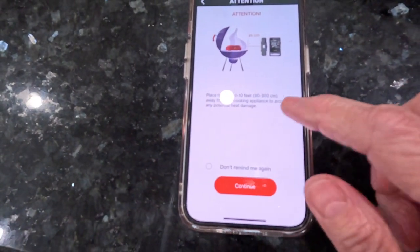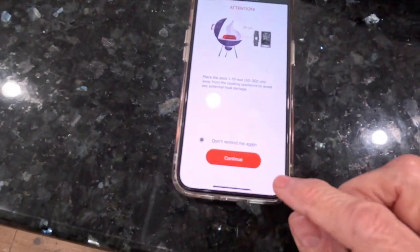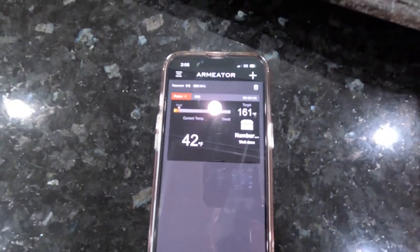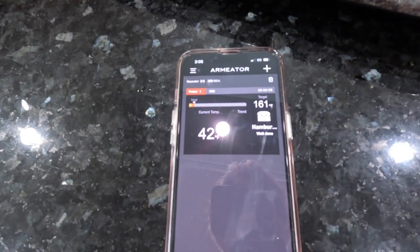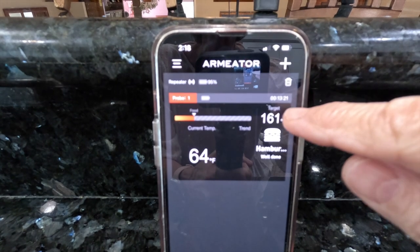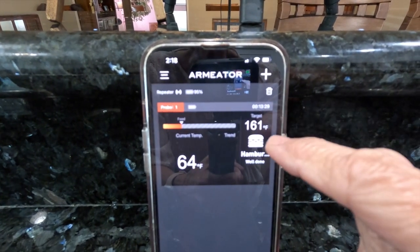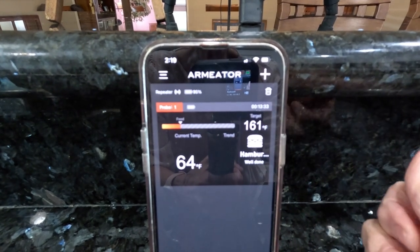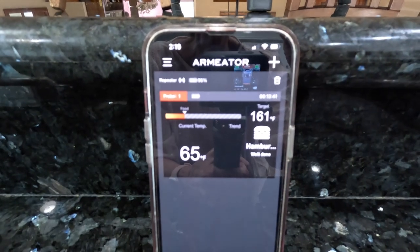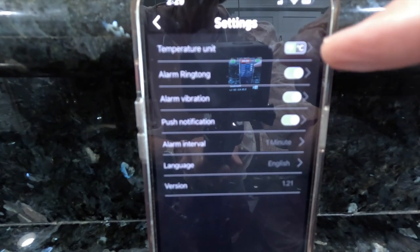The app tells you how to insert the thermometer — thickest part of the meat up to the notch. Place the dock one to ten feet away from the cooking appliance. In settings you can change from Fahrenheit to Celsius, set an alarm ringtone, vibration, or a push notification — I have all three set. My meat right now is at 42 degrees. I'm going to get it in the oven.